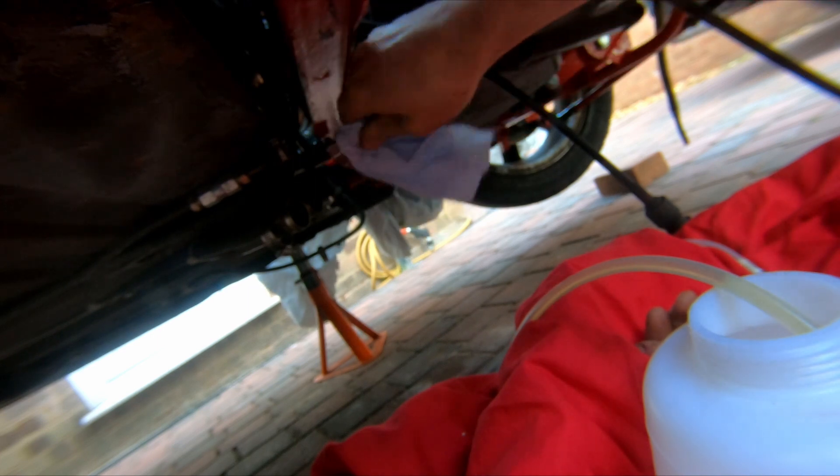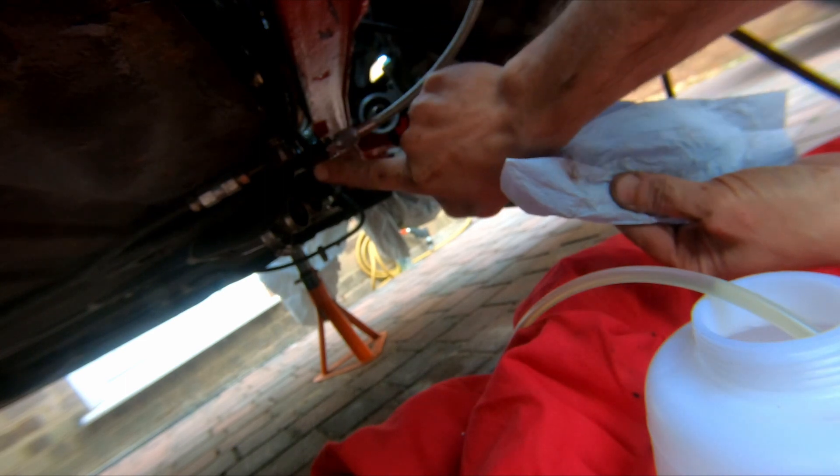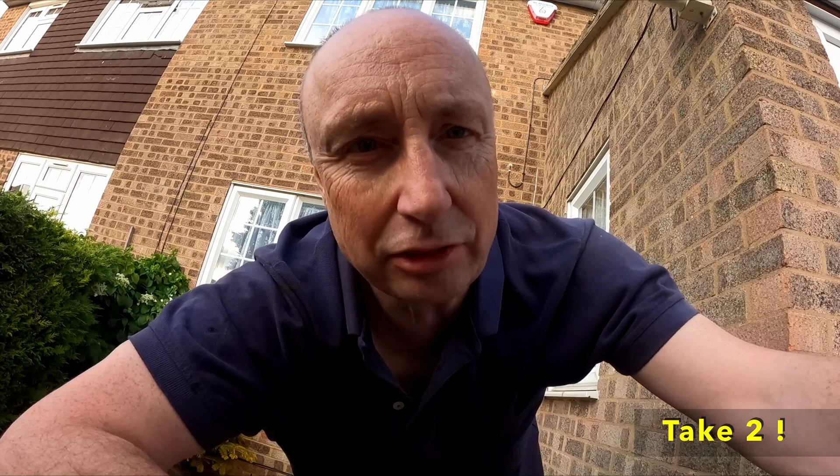Excellent, that's completely dry. That's looking good as well - that's just a little bit of dirt that's come off, but it's completely dry, it's definitely not fluid. You can see how good this Sealy bleeding system is - just fill it up with fluid, pressurise it, and it actually pushes the fluid under pressure through the system. It's definitely the best way I've found of bleeding clutches, brakes, whatever. I've only used it two or three times but it's not let me down yet. No leaks whatsoever, clutch feels good, so that's definitely job done.